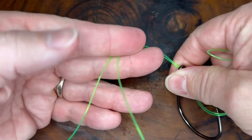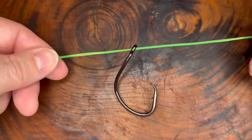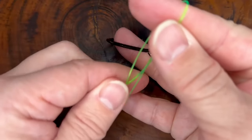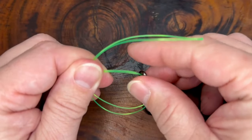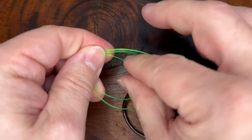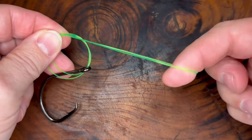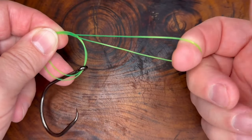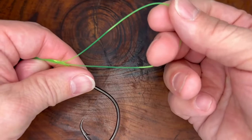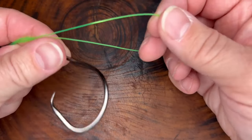Pulling on to the back end here — the tag end against the main line. Take the line and tie a small overhand knot like so. Pulling the loop down like this, but not all the way. Then you want to feed your hook through this loop — again, this is the loop you just pulled making the overhand knot.